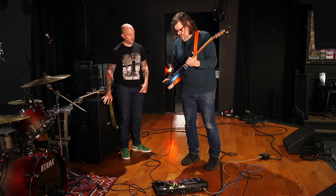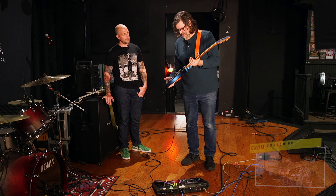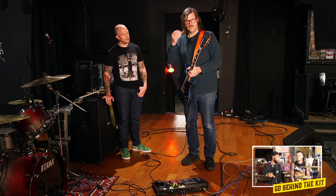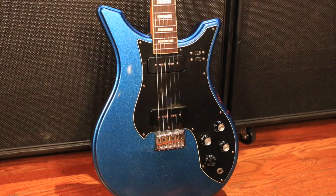Let's start with this blue, sparkly, beautiful guitar. This is a God City Instruments Constructivist, which is my own brand. This shape has been around for about 12 years or so, but I recently did a nice big run of them. They're actually in stock right now at Chicago Music Exchange if you want to get one of your own.